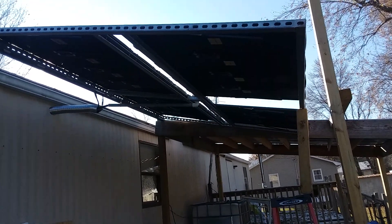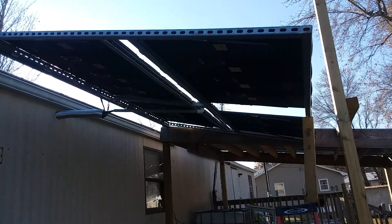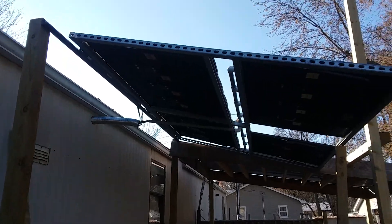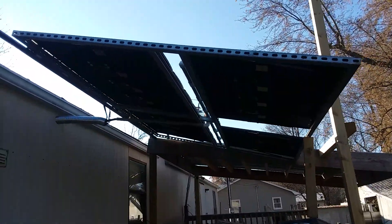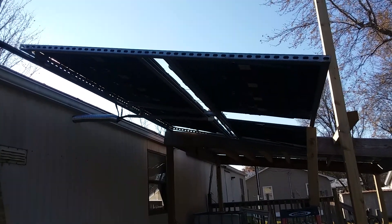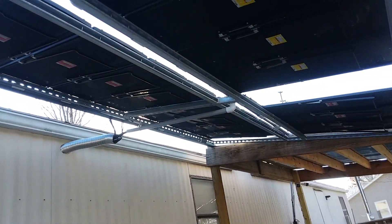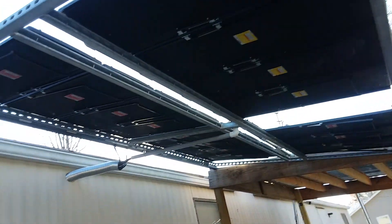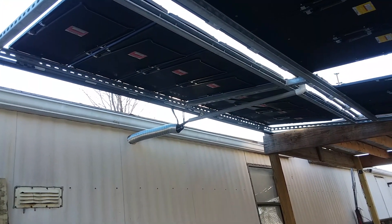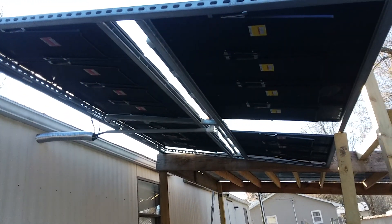This is my 400 watt Harbor Freight solar panel setup. I installed it on a hinge where I can always lower it — like the other day when we had a lot of snow. I lowered it down, didn't get any snow on it, and put it back up the next day where we still had a charge going in. It actually pumps a lot of juice with that sun. Even on a cloudy day it seems to do pretty good — not the best, but pretty good.